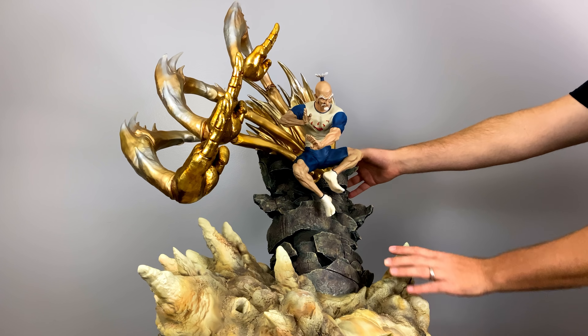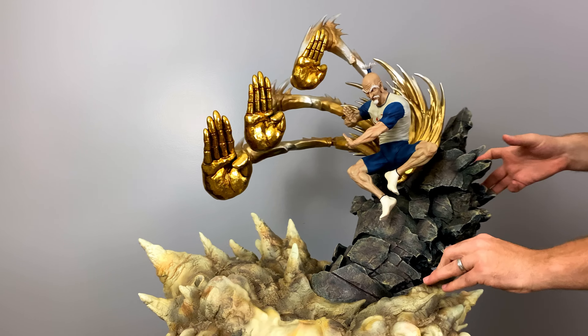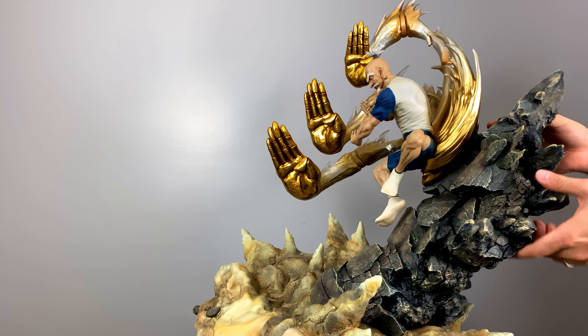With all three attached, you can begin to see how dynamic this statue is at bringing this battle to life.